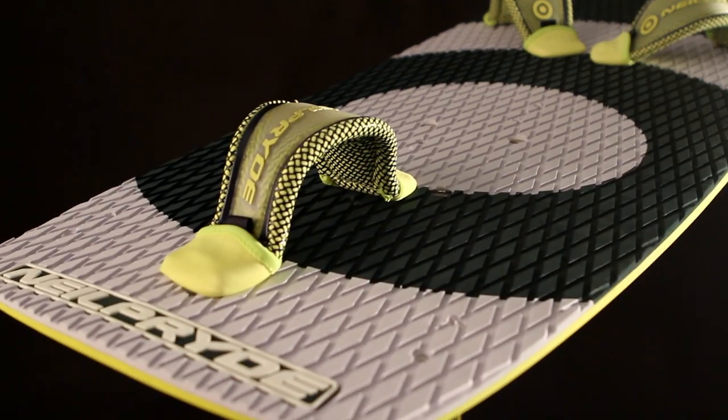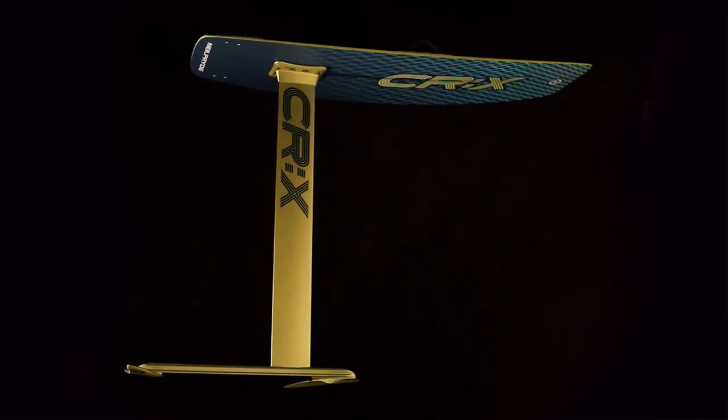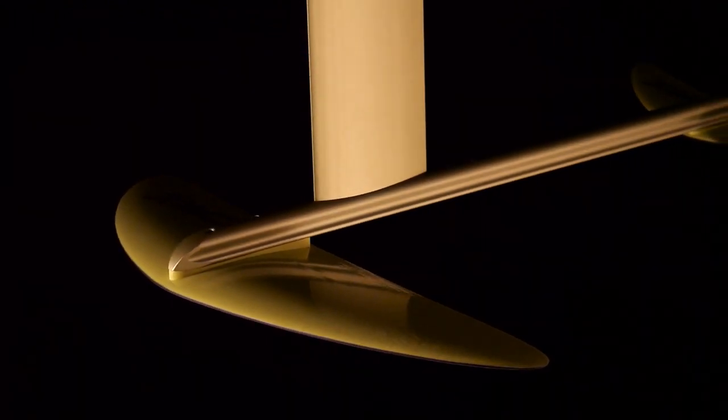The CRX foil kit comes with foot straps, a 95 centimeter mast, a 70 centimeter bolt-on fuselage, front and rear wings, shims for angle of attack adjustment, and all titanium mounting hardware.